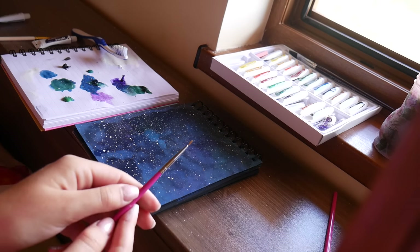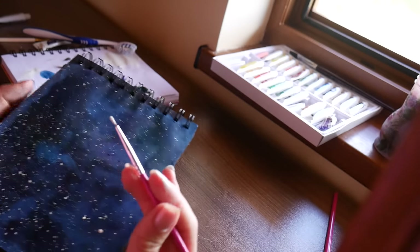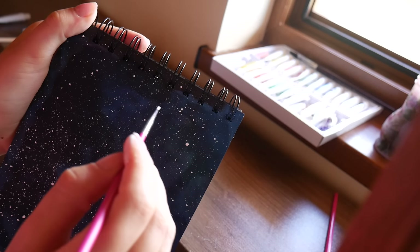I also thought it would be a good idea to have bigger stars on my space sky, and I used a really thin brush and the same white color in order to apply bigger size stars. I think that looks pretty cool.